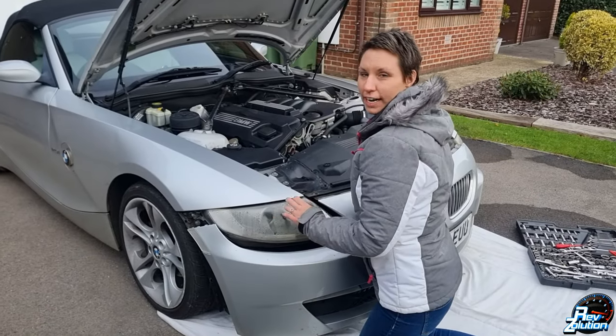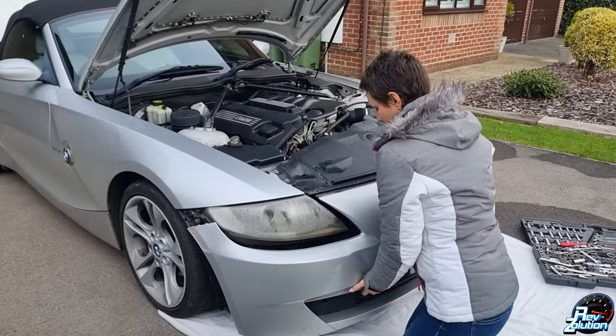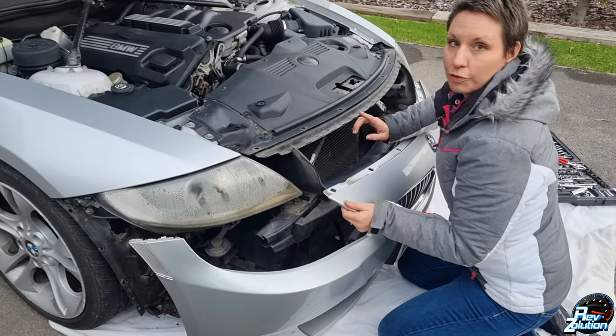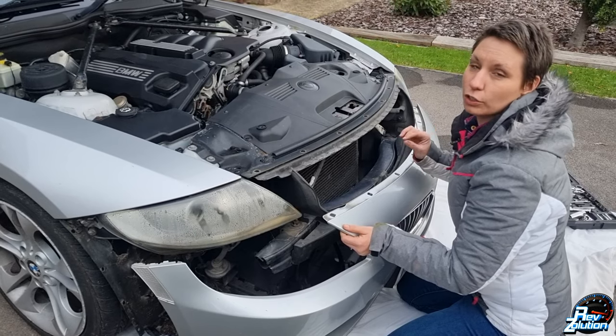Once all the screws are out, you just pop the side — it pops out and then the bumper will just come out. But remember the fog lights are still attached, so don't just pull the bumper right away from the car because you'll snap the wires.